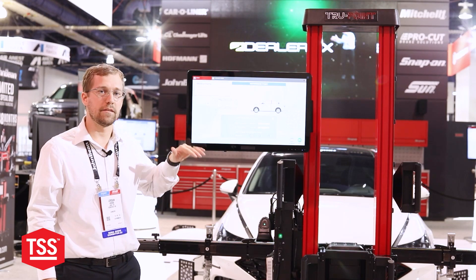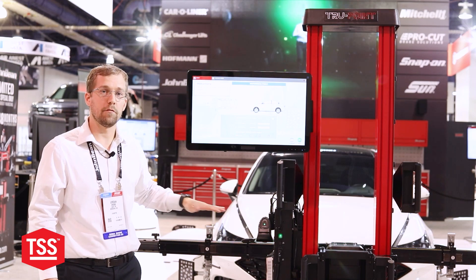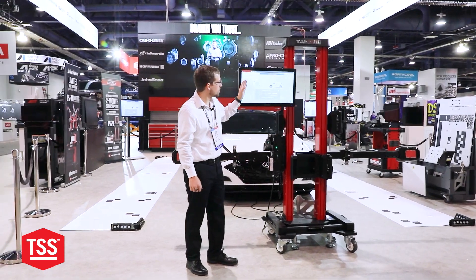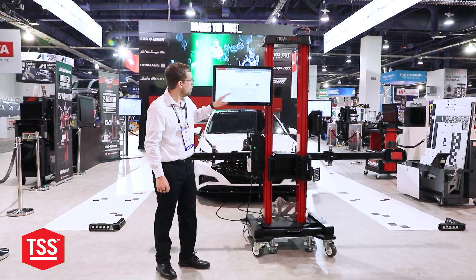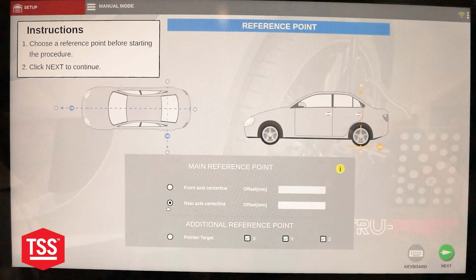It still provides the same vehicle check as well as the floor level check that we do before every calibration. Now you have the opportunity to use the pointer target found in your kit, or manual measurement points, to check off the front center axle line and the rear axle center line.